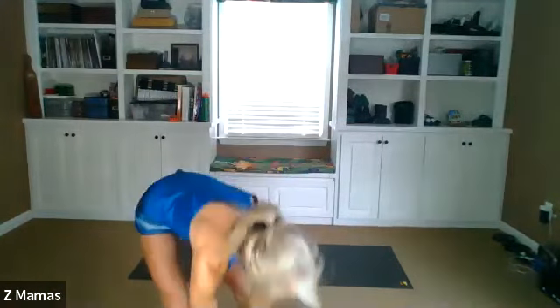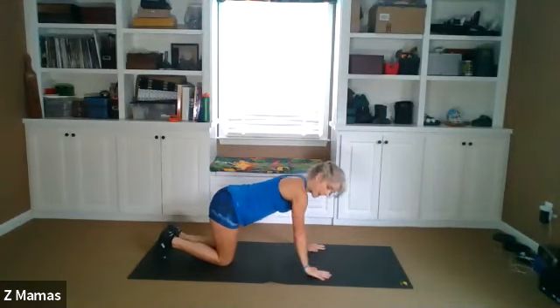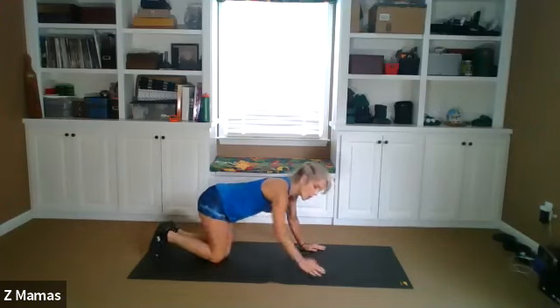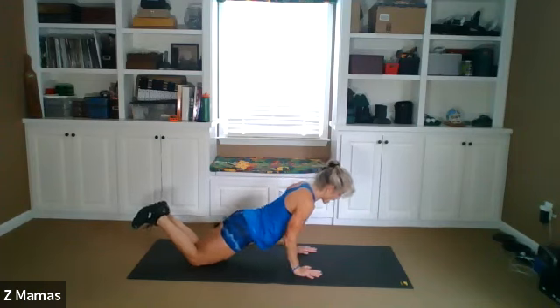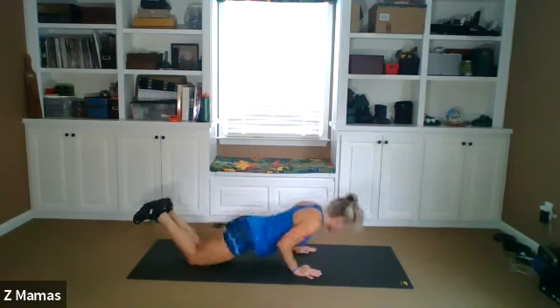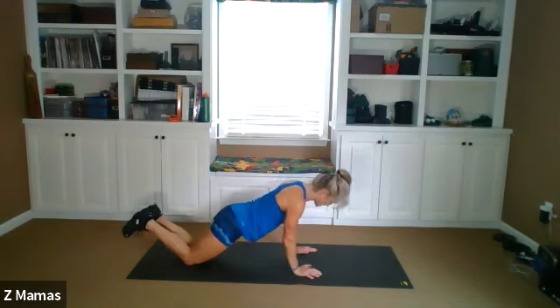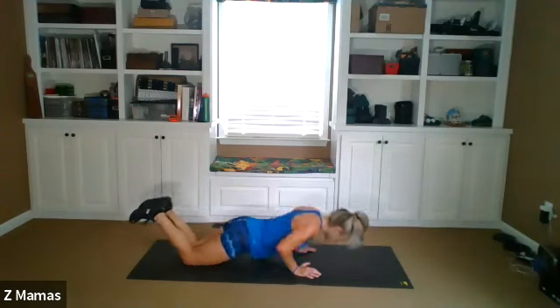We're gonna go down to push-ups. This time the push-ups are gonna be tricep push-ups. You can do them from your knees in a box position like this, or from your knees — elbows straight back — or full length. I'm gonna go knees today. Ready, and elbows straight back. One, pushing through the heels of your hands. Exhale, two — elbows right next to your ribs. Three, four, five, six, seven, eight, nine, ten.